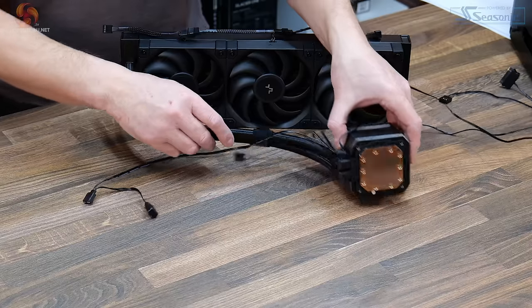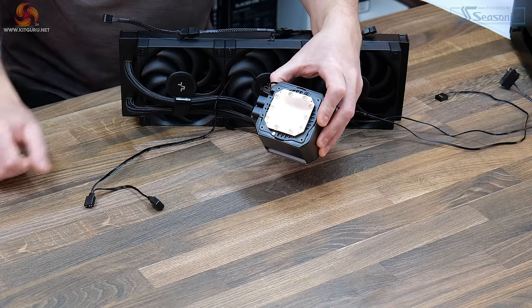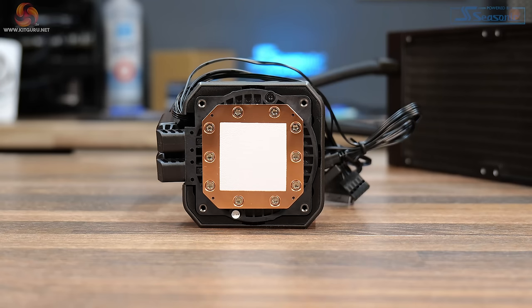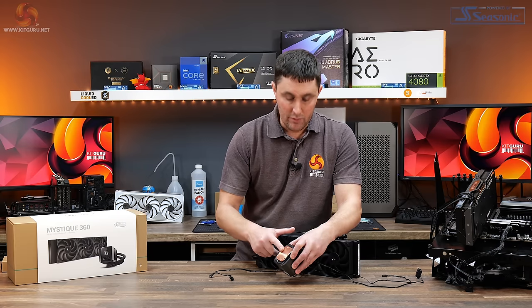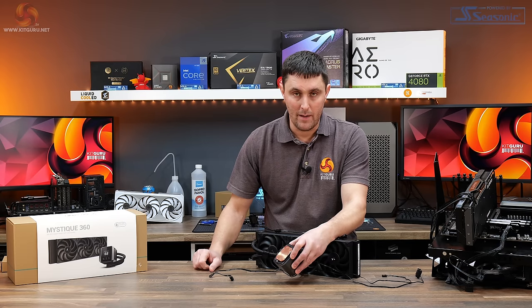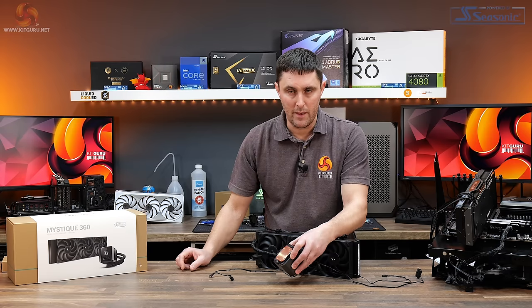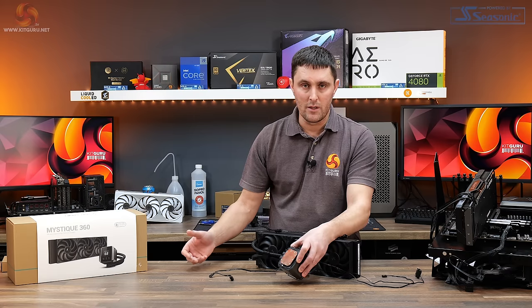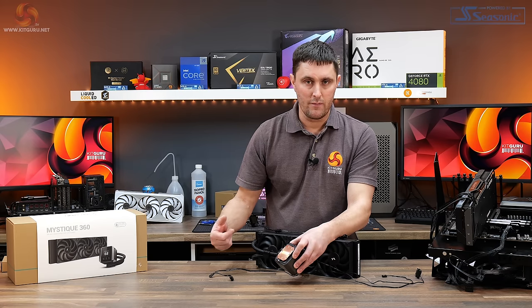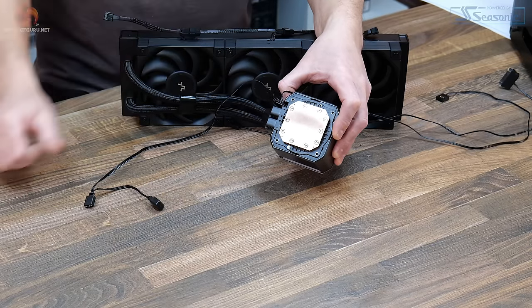At the base of the cooler is a microscribed solid copper block. It does come with thermal compound pre-applied, though that's been removed for testing where we used Arctic MX-6. It does not include any additional tube of thermal compound in the box, which is a bit of a shame — handy to have spare in case you need to remount the cooler or upgrade your CPU and motherboard in the future.